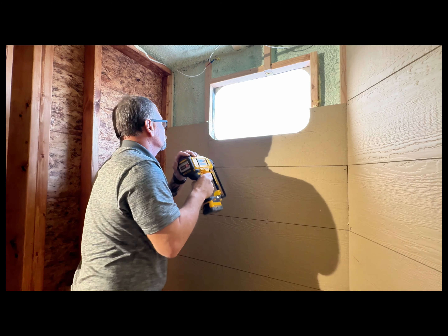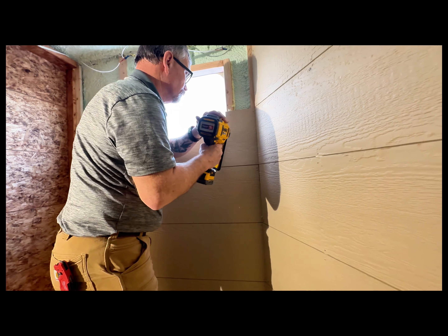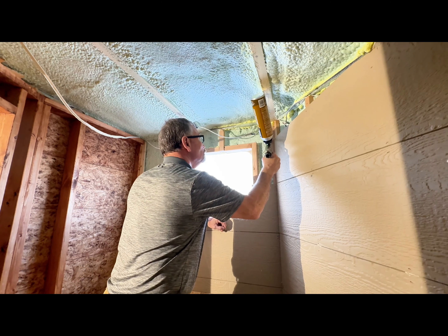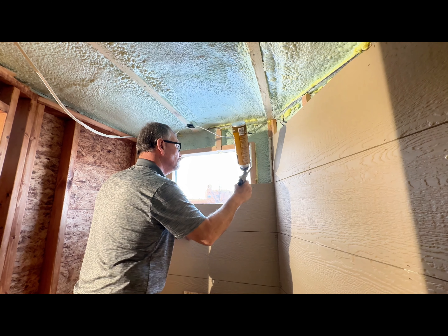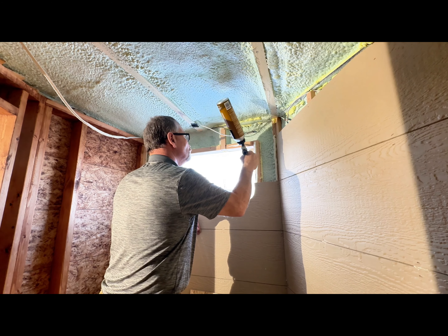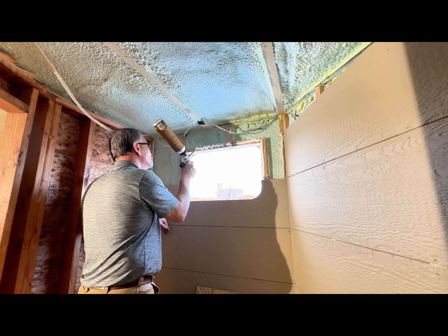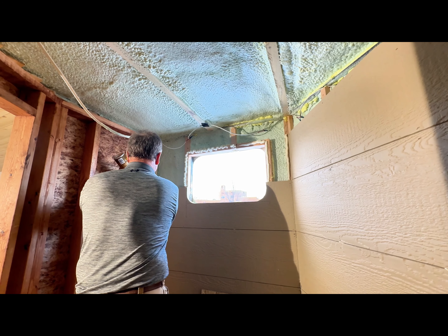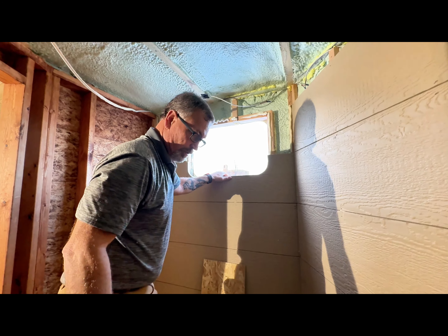That's why you see all the little extra steps that we take — the adhesive that we put in here, the extra staples and things like that. Every time we put anything on these walls we always want to use this construction adhesive, just to increase the rigidity of the project.